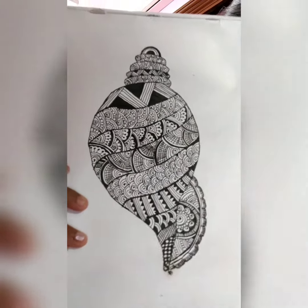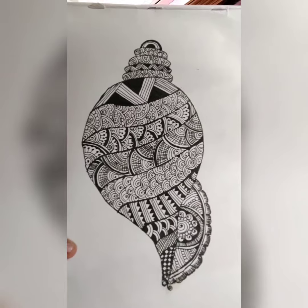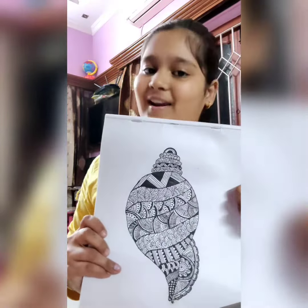Here is the art. It is very easy and simple to make. Do try this at your home.